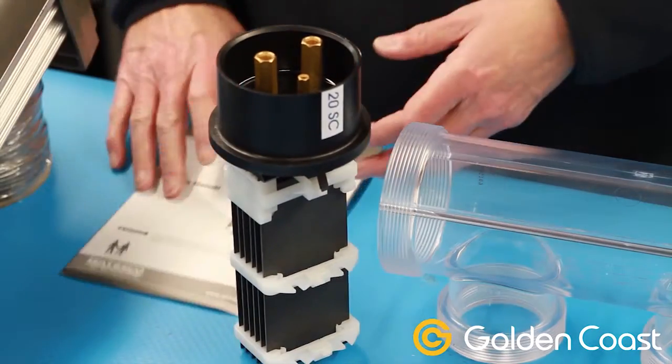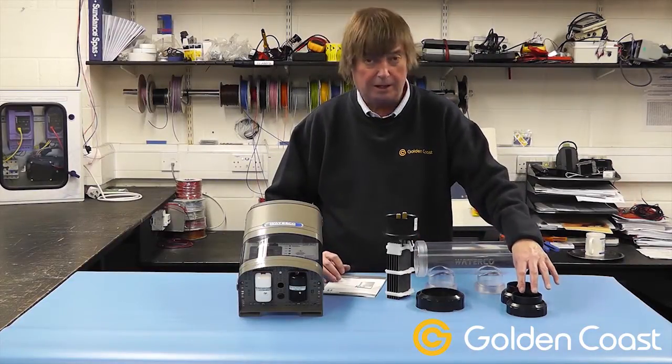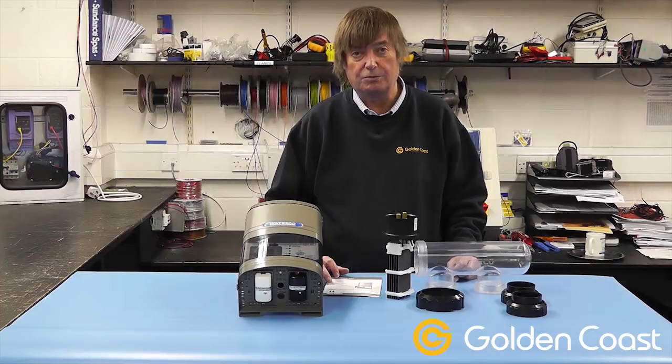It comes with a full instruction manual and installation guide, and both sets of unions — metric and imperial. I hope this has been a good introduction to the Hydrochlor unit, and if you have any other questions please call us.